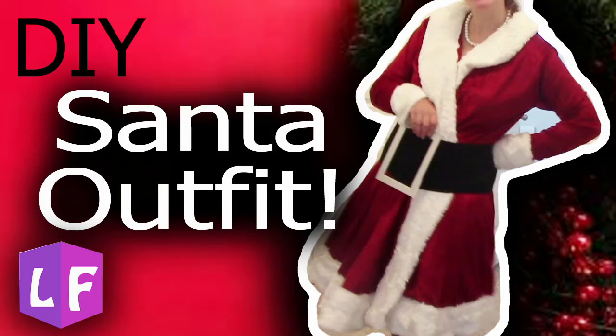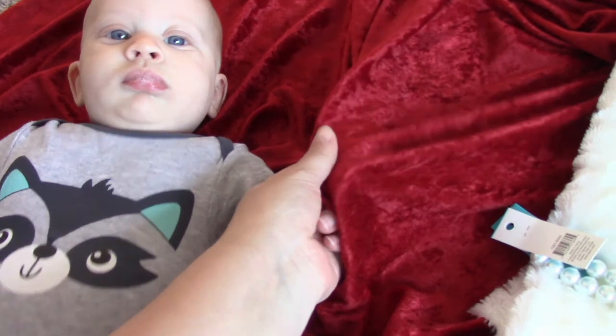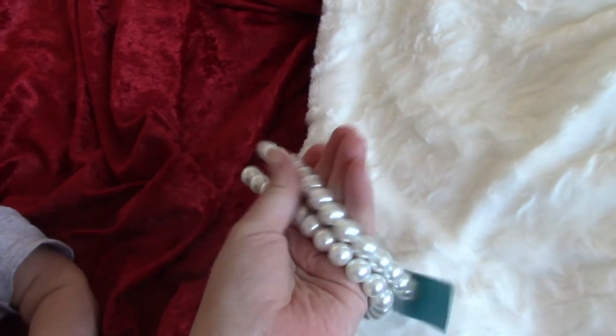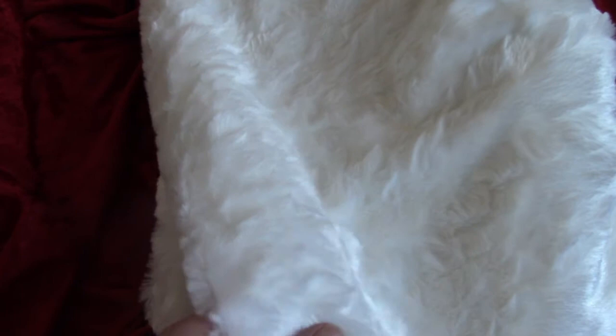Hi, welcome to Laura's Pandora. Today I'm going to show you how I made this Santa costume for moi. I purchased this red velvet material — it's stretchy in one direction but not the other, which helps with the fit around my body. I also purchased six yards of white fur, four yards of another white fur, and of course some pearls for a necklace.